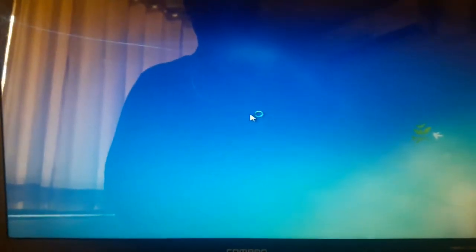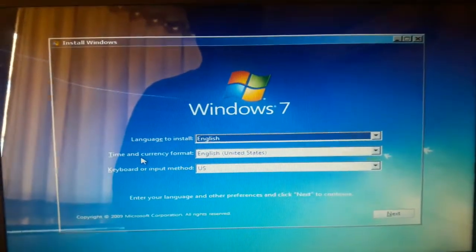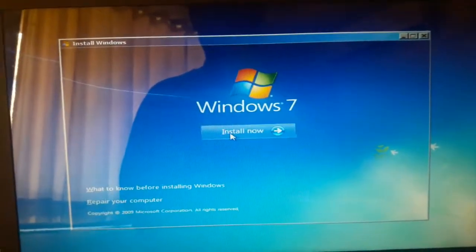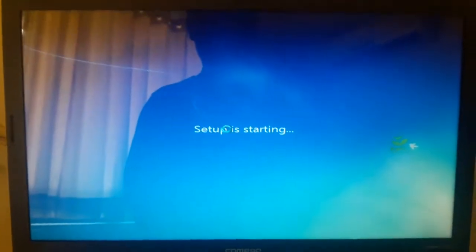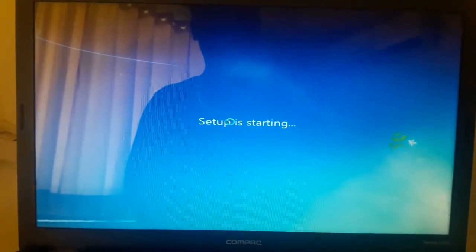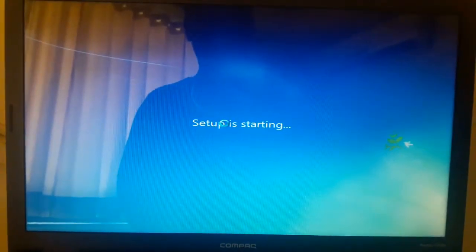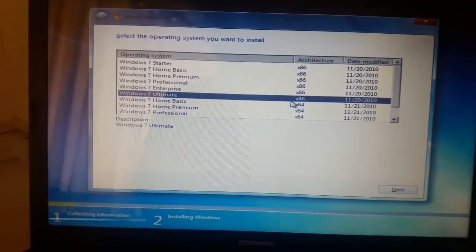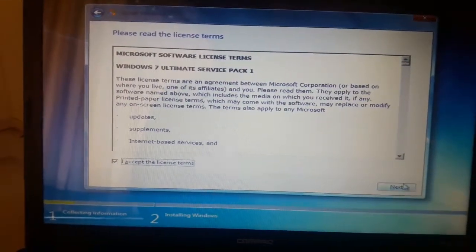First there is a language option, keyboard layout details and all — just click on next, then install now. I'm going to install Windows 7 Ultimate 32-bit (x86 means 32-bit). Click next and accept all the terms, then next again.